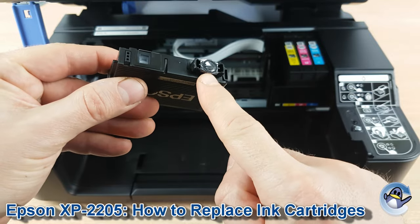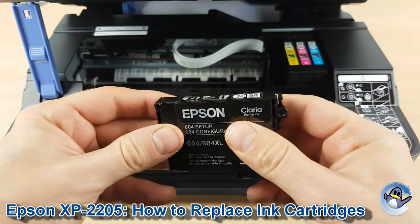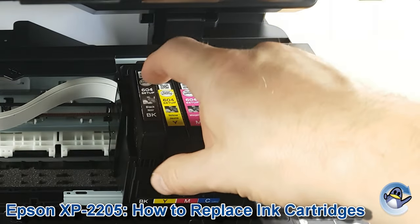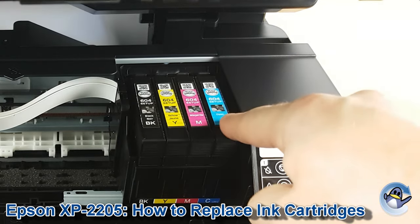Then you are safe to pop the cartridge into the printer. You don't need to worry about piercing the film on the bottom — that gets pierced automatically as it goes into the ink cartridge cradle. Just pop them in, there's a push towards the back, press down on that, and it will click into place and sit flush with the rest of the cartridges.